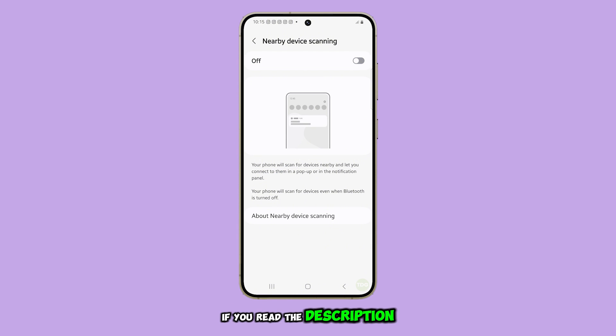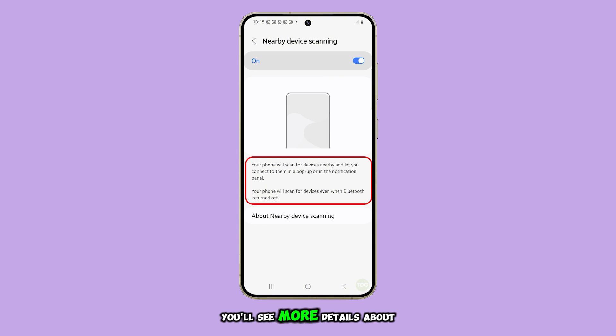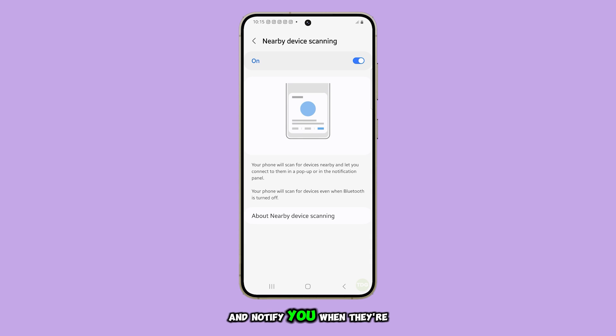If you read the description panel below, you'll see more details about how this works. Your phone will actively scan for nearby devices and notify you when they're available to connect, even if Bluetooth is disabled. So, if you're low on battery, it's better to turn this feature off until such time when you have a stable power source.